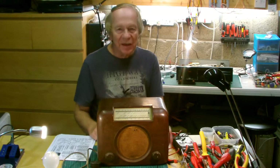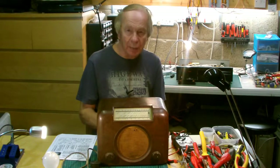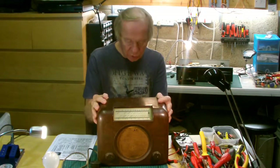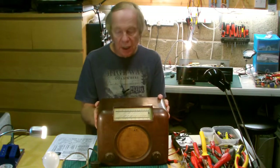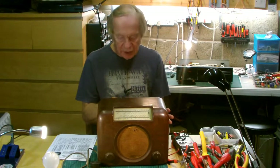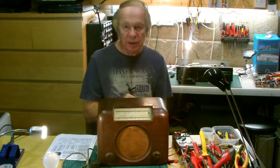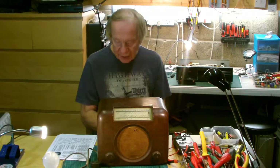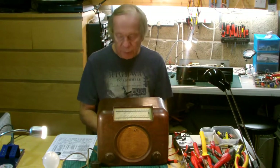Hello again. No computers this time, I promise. A couple of videos ago I said I would show you the initial look at this Bush Radio Type DAC-90, which has come into my possession. I have one of these — a slightly later model — working, but this one has just come into my possession and I haven't done anything to it at all. This video is going to be about the initial look inside and then the initial power up, and I have no idea what's going to happen because as far as I know it hasn't been powered up for many years.